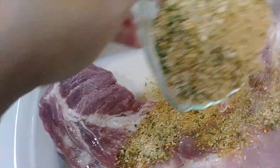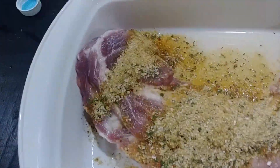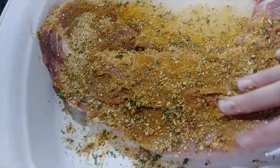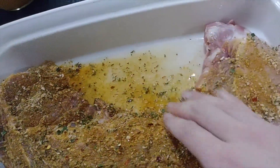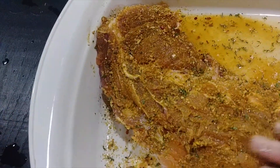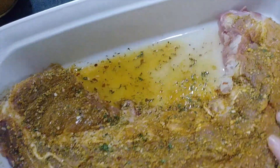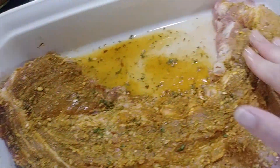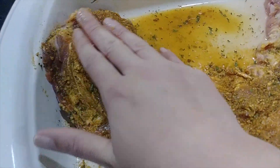Don't be afraid of the seasoning — you're not going to overdo it because you want it to be coated really well. Give it a nice coating. The more the merrier, because the seasoning is low in sodium, so you're going to get loads of flavor but not tons of salt.